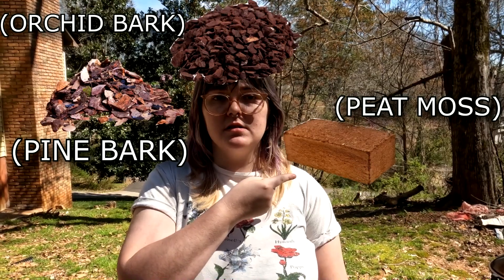Components like pine bark, orchid bark, and peat moss allow drainage to the soil also, but they also help to retain moisture for plants like aroids, orchids, or any other plants that love moisture.